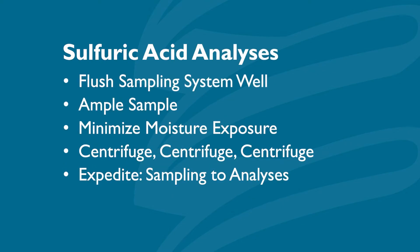When sampling, make sure the system has been well flushed and take plenty of sample. Once you've taken a good clean representative sample, minimize exposure to the atmosphere, as the sample will quickly pick up moisture and dilute the acid. Make sure the acid is centrifuged prior to titration to completely separate any hydrocarbons entrained within the acid sample, and make sure the acid is analyzed in a timely fashion.